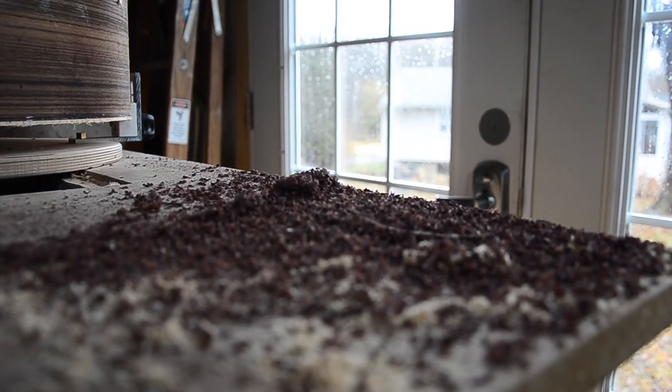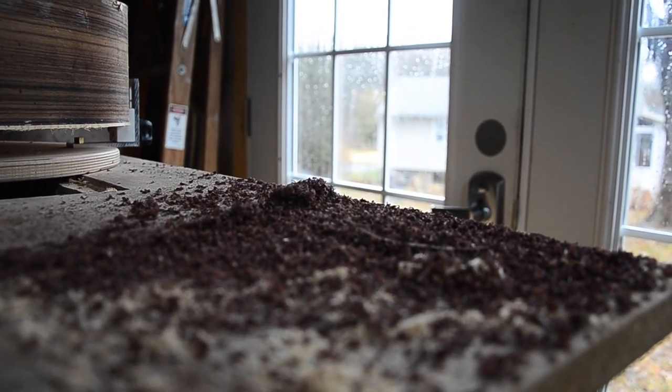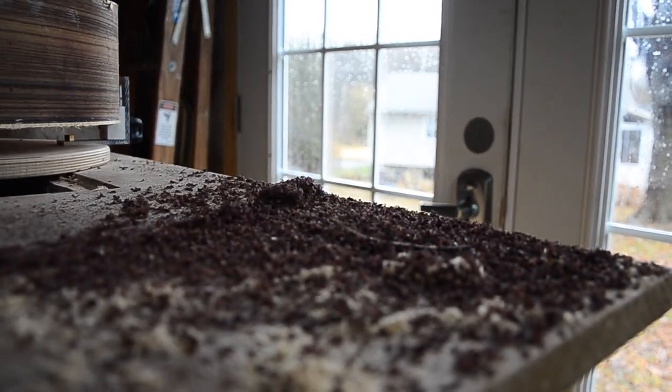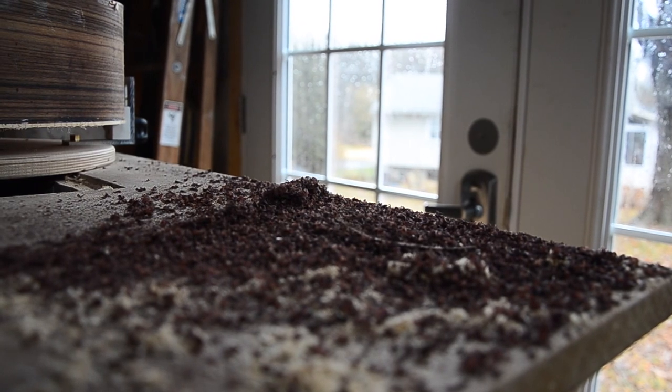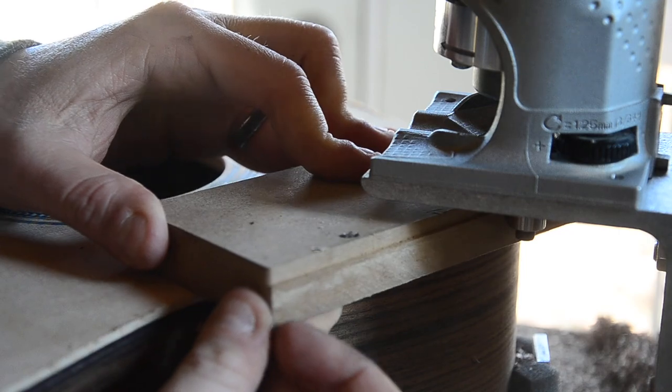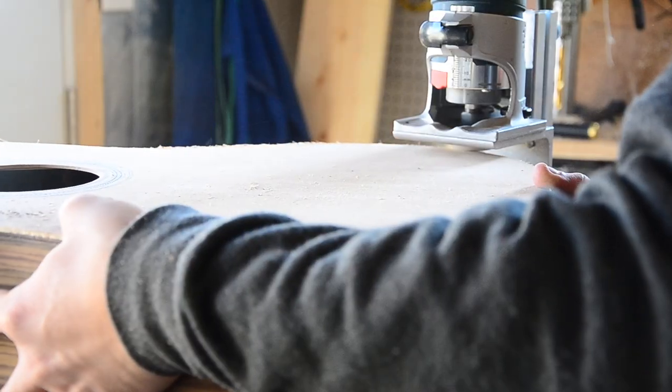I just had to pause here and admire the beauty of these rosewood shavings. I usually hate having everything covered in sawdust, but there's just something so beautiful about rosewood that makes me almost a bit sad to clean it up. With the binding channel complete, I switch bearings, run another test piece, and cut the purfling channel.